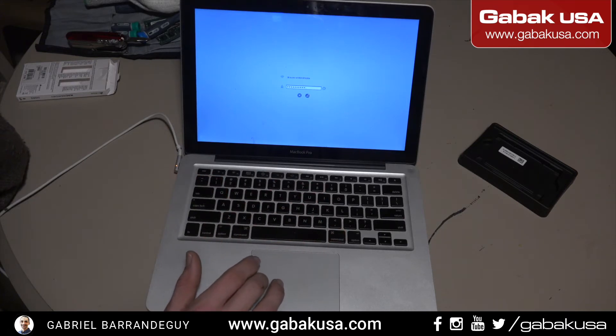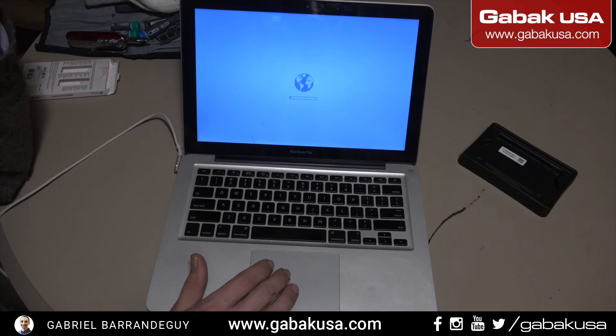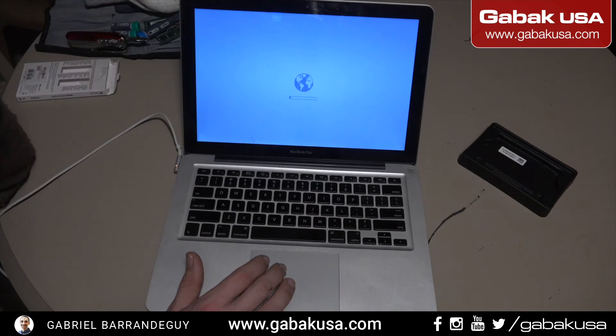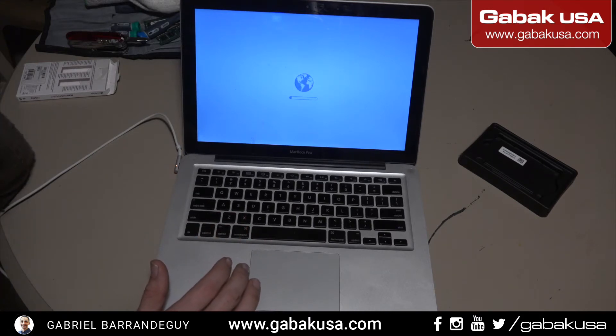After you type the WiFi password it should connect. As you can see it has been connected, so now we will have to wait. After that you will see all the options — we have to create a partition on the hard drive, go through everything, and it may take a few hours so we will be back in a while.